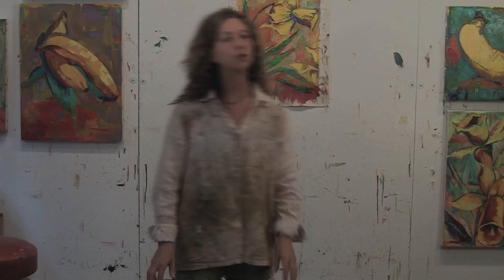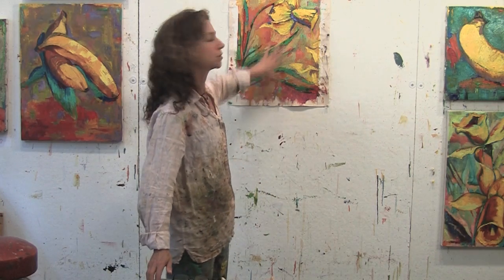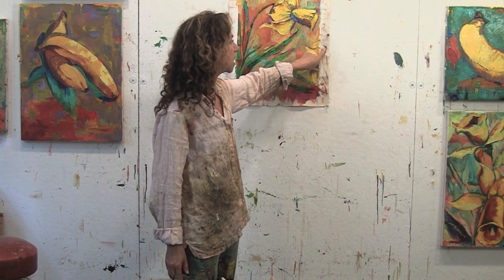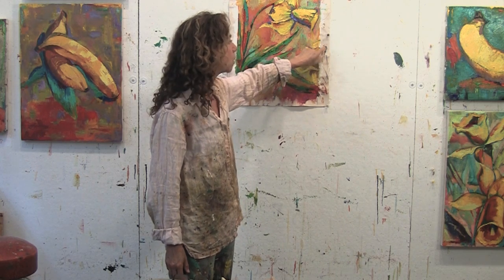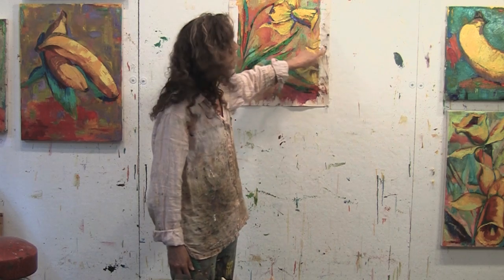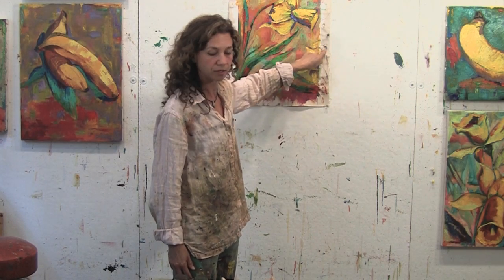Video tutorial number 11: stretching the canvas of your completed painting. If you remember when we originally started to paint this canvas, we marked down with pencil on the side the size of the painting so that we would always have it and know what size stretcher bars to purchase. This painting is 18 inches by 14 inches.